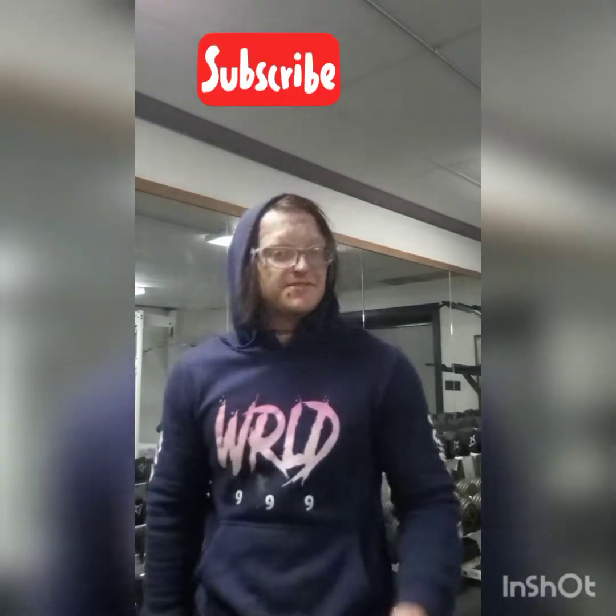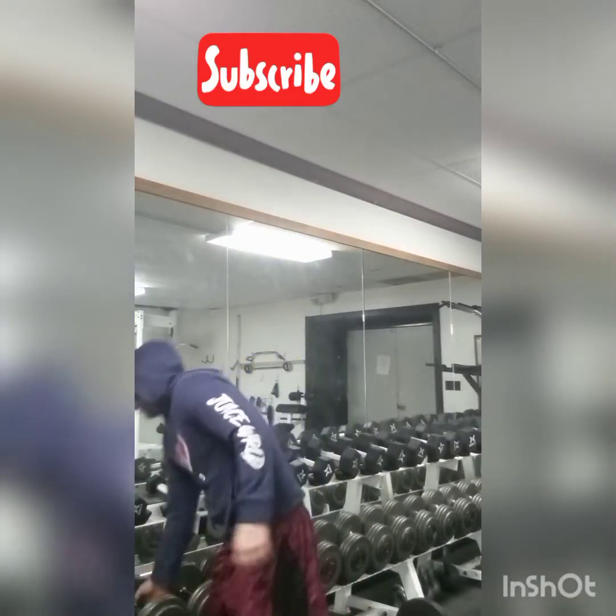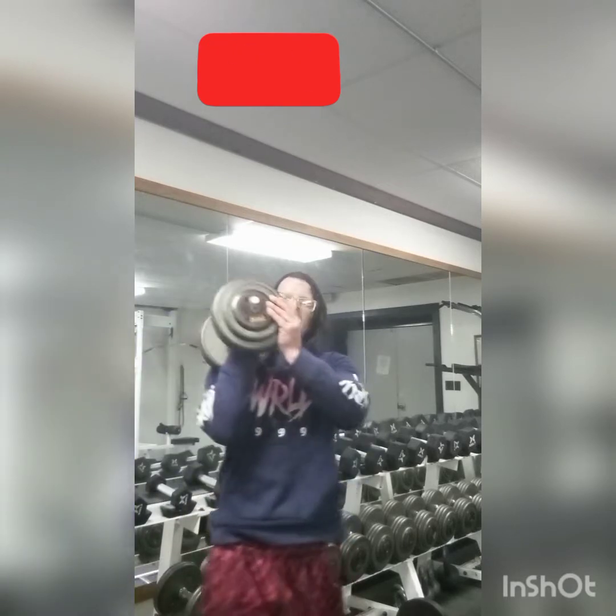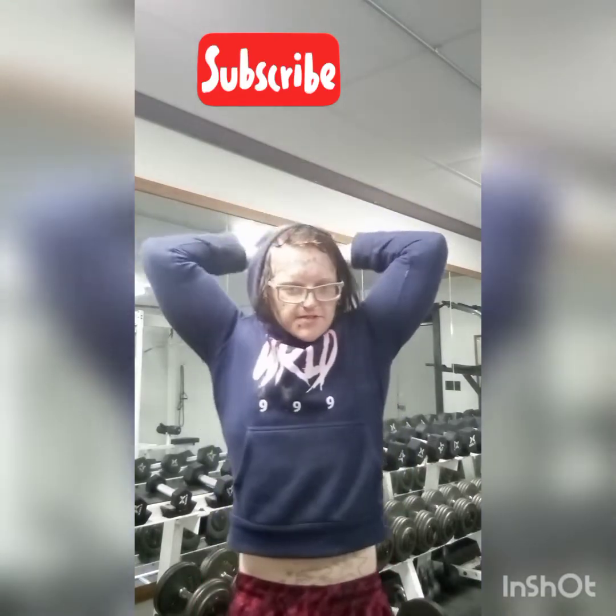Hey YouTube, what's up, it's your boy Carity Fiber, and today I'm going to be showing you an awesome tricep workout. I'm going to come over here and grab these 55-pound dumbbells. We're doing overhead tricep extensions, which I love doing, especially single hand.